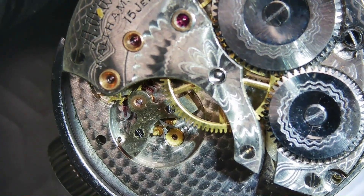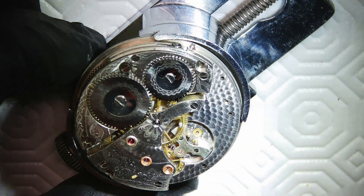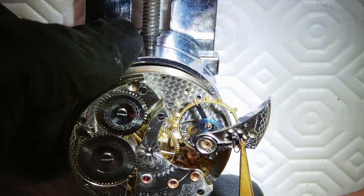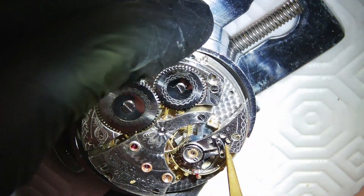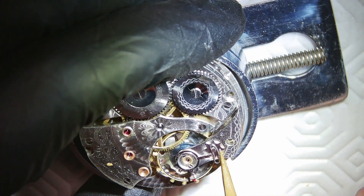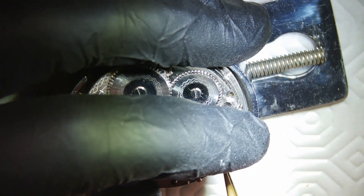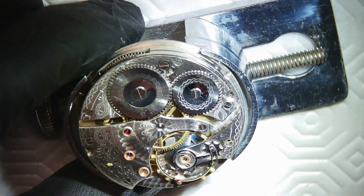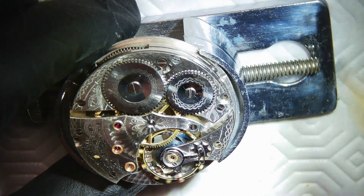The last thing I need to do is put in the full balance complete with the balance cock. I grab the balance — you have the pallet fork on one side, and the balance goes in with the jewel on the same side the pallet fork is in, and you rotate it. The impulse jewel will find the mouth of the pallet fork and start operating. In this case it ran kind of weak to start off with — it wasn't running super well.